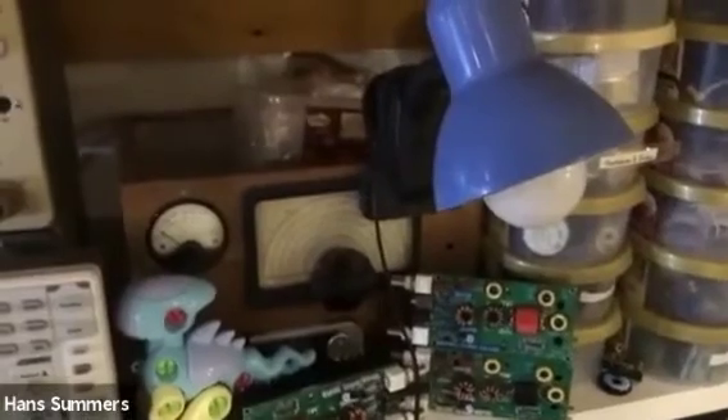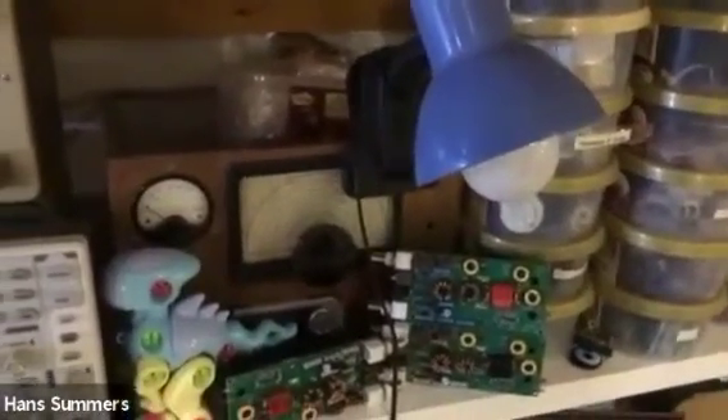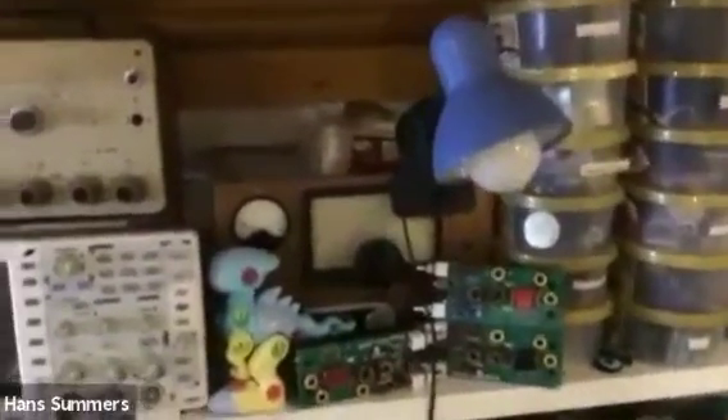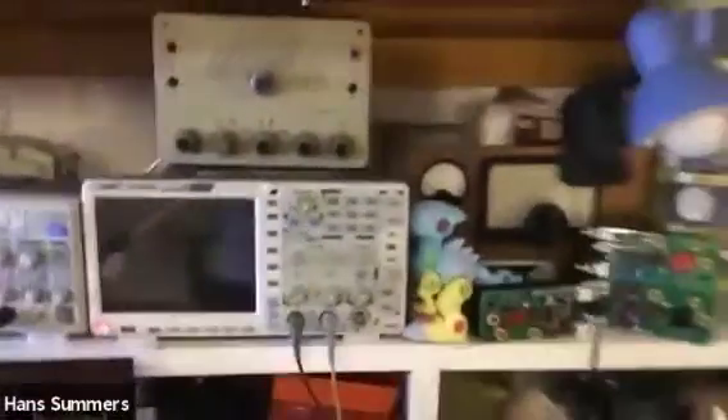Dotted throughout the lab are various unfinished projects. This was a 10-tube communications receiver with a Jackson Brothers reduction dial — a design by my father, who passed away in 1988. I started rebuilding it more than 10 years ago when we were still in the UK, and it still hasn't been finished. I've also got two Heathkit signal generators — one behind here belonged to my father and neither of them works. The theory is that with two of them I might be able to take enough working parts to make one working version.